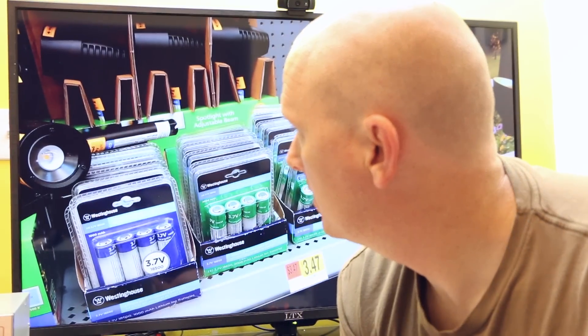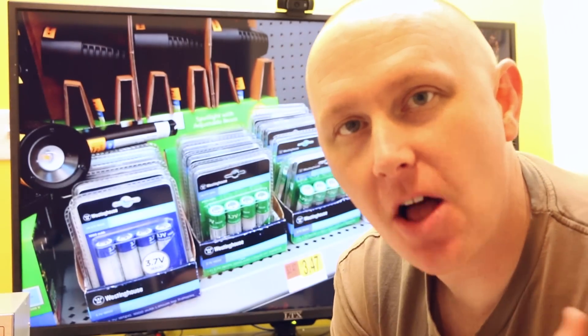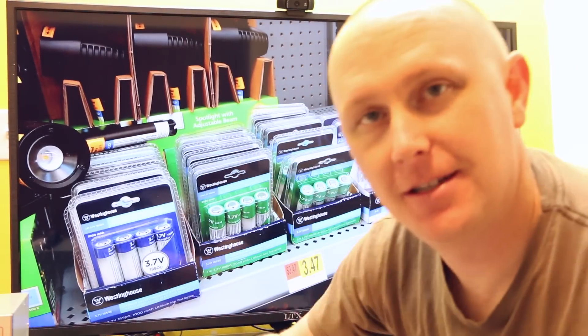What is that? It's part of the picture. Hey, what's up, Internet? Walmart — they sell 18650 batteries. Wow. Let me tell you about it.